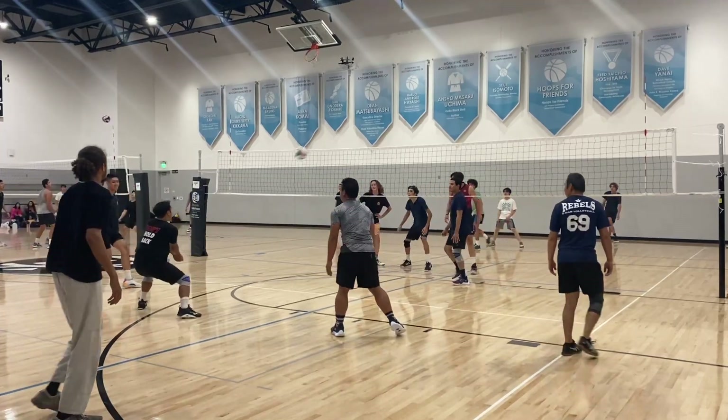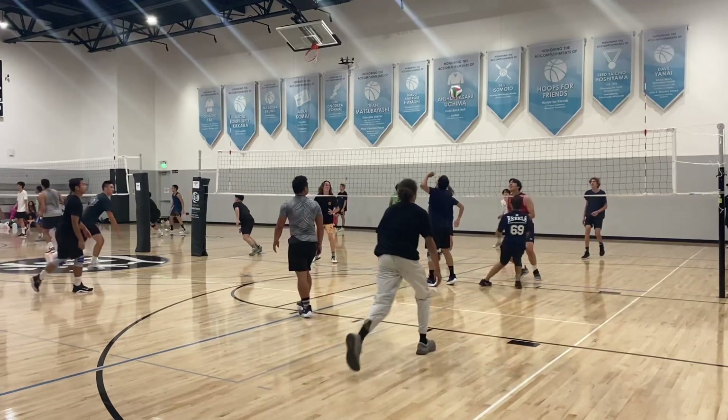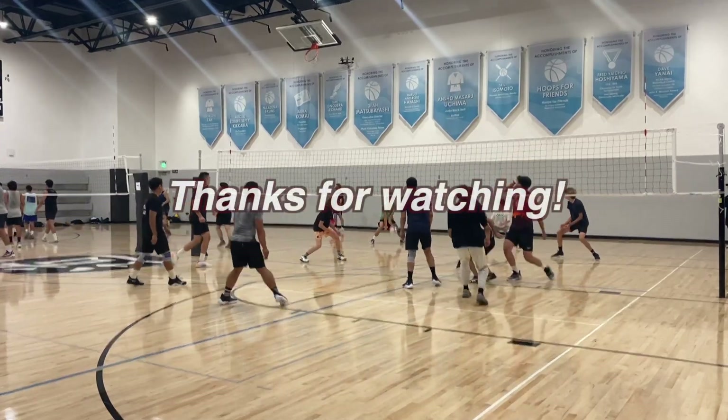Right here we got Bang a really nice kill. If you look at this pass, I really cut off the ball by setting my angle and then following through with my legs — got a perfect pass to a perfect set to Bang. Absolutely amazing.